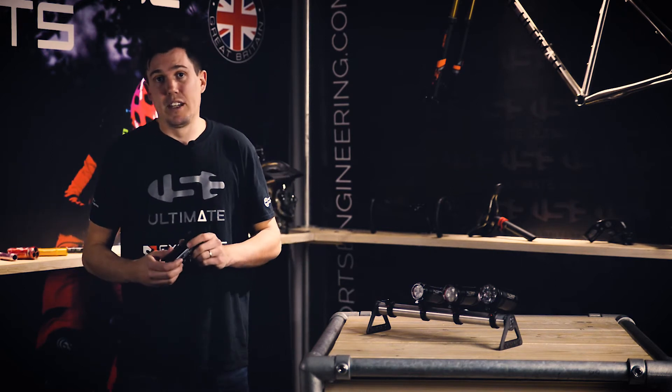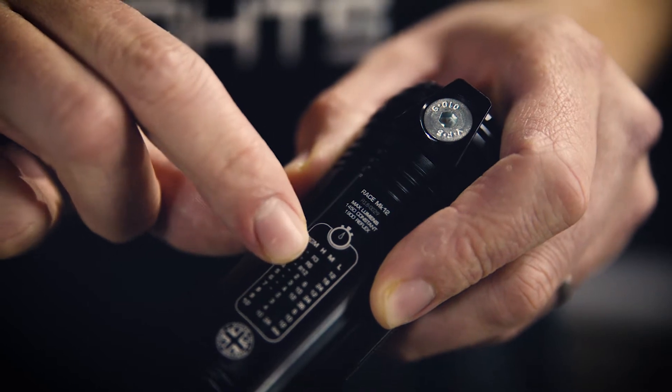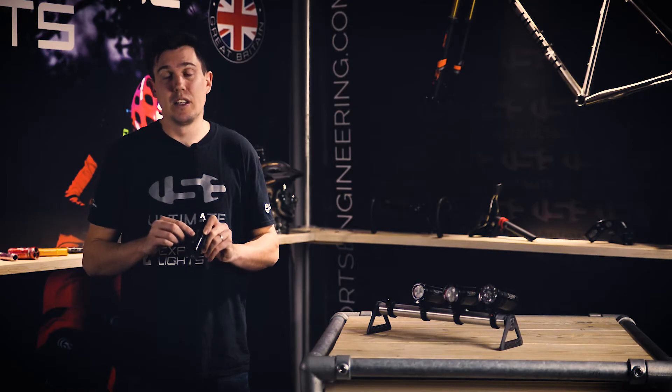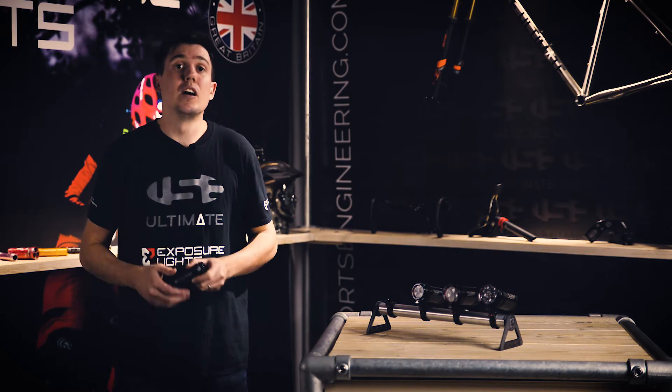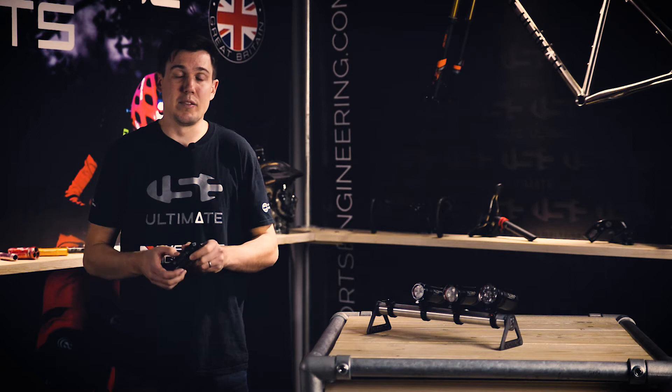To access Reflex Plus technology you'll need to have your light in program one, two or three, and you can see this by the small 'r' next to the burn time in hours. If you've not already done so, please look at our OMS tutorial, which shows you how you can access these different programs.